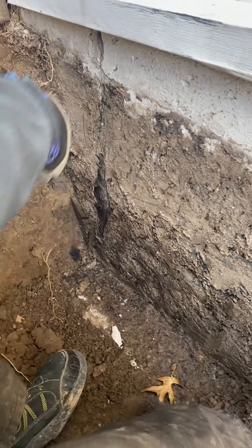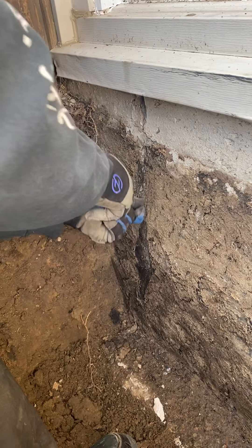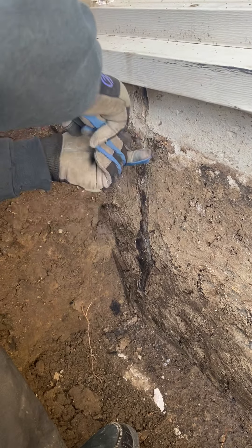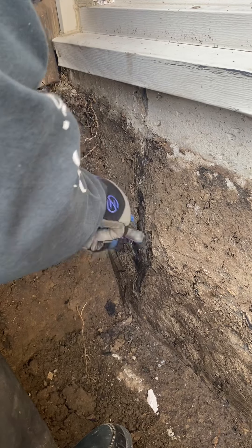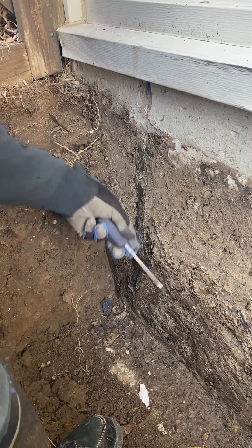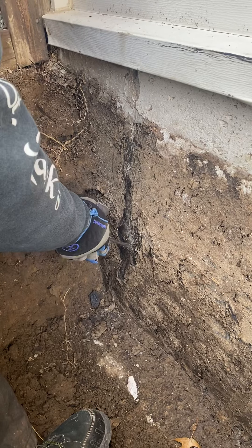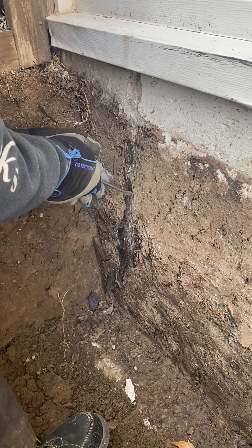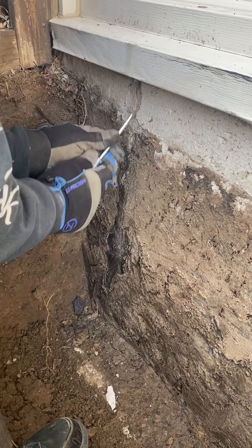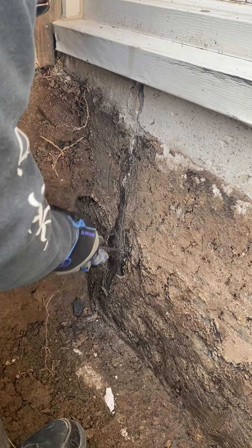Put the water on it here, trying to follow the crack. There's a dirt buildup on the outside of the foundation here. Now she's like cracking — how far down does it go?